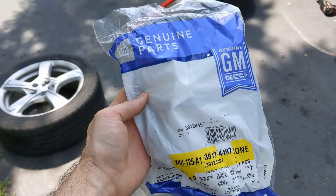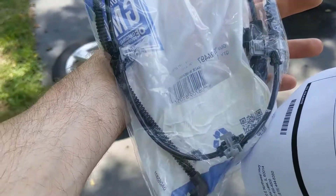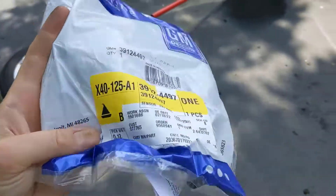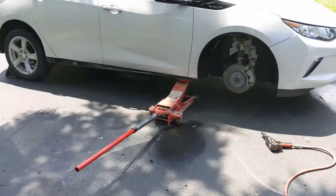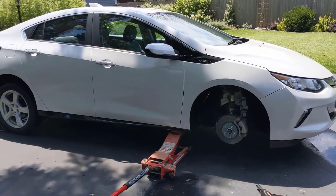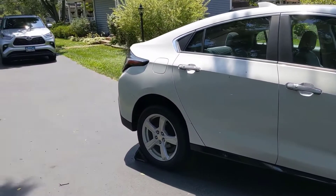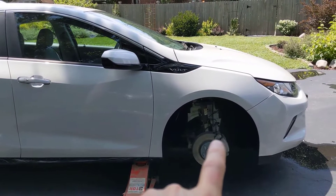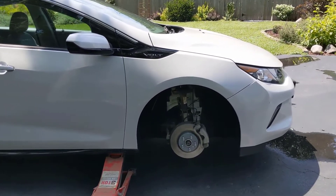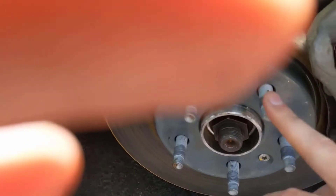Let's start with the preparation. The part I bought is the ABS sensor, and it also includes the cabling for that sensor. The part number is 3912-4497, and again this is for the 2016 Volt — Gen 2. I don't know if it's the same for 2017-18. Same prep work as the first video: I chocked the back wheel for safety, jacked up the passenger side, and removed the wheel.